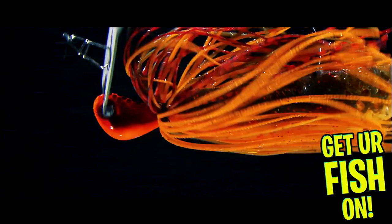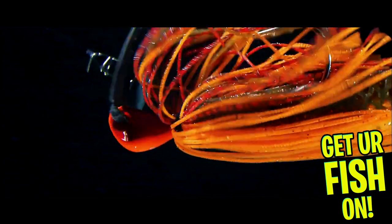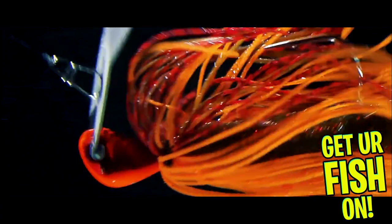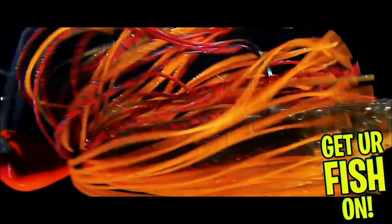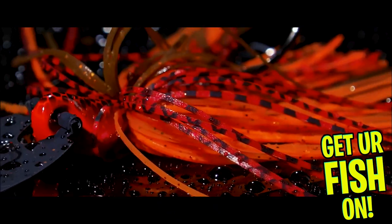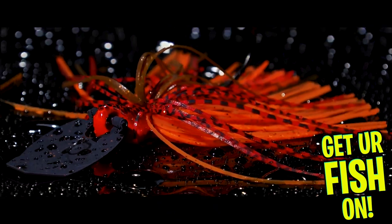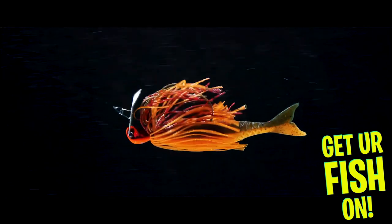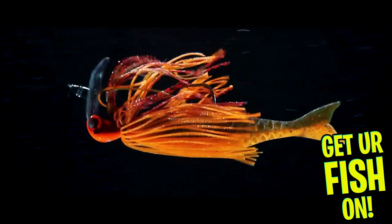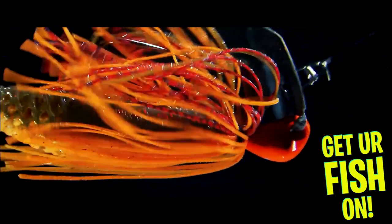Another cool thing about the Slobberknocker is that the hand-tied skirt is infused with Berkley's Powerbait scent. That scent makes fish hold on to it longer. It's built with chip-resistant paint, a super sharp Fusion 19 hook, and 12 exceptional colors. It will be available in two weight sizes — three-eighths and one-half ounces. The Slobberknocker should be available September 2022, and the retail price is $13.99.